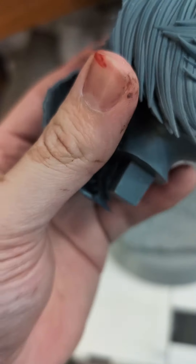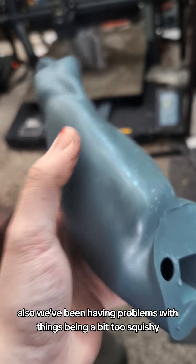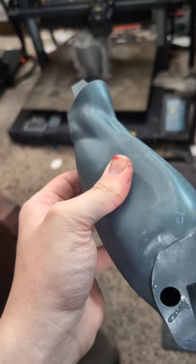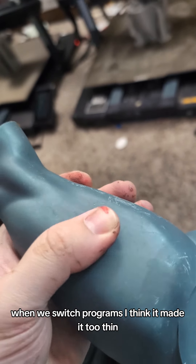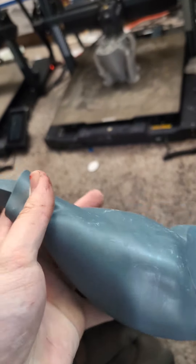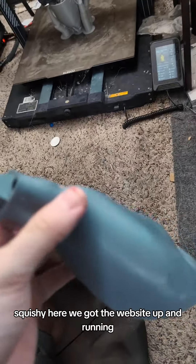Like cracking an egg. We've been having problems with things being a bit too squishy. I think it's because it's too thin — when we switched programs, I think it made it too thin. I fixed that on current models, but this one's been sitting around for a while, and it is just squishy.